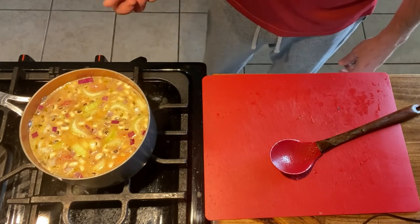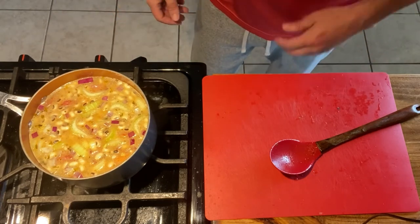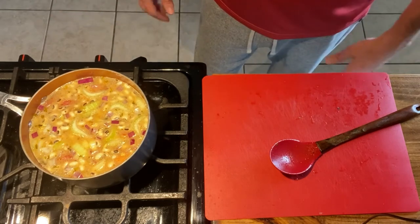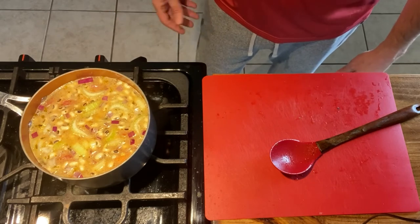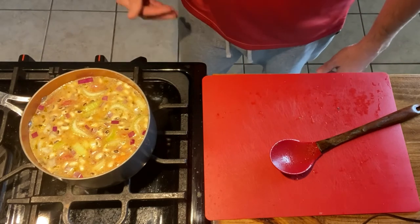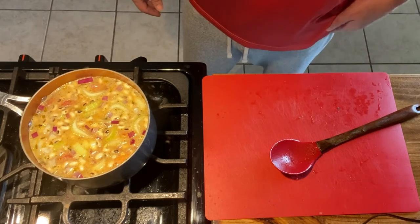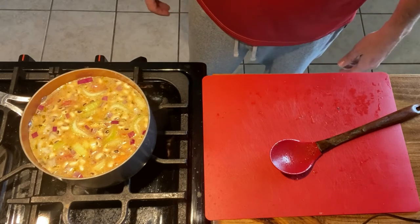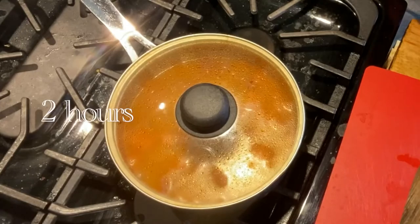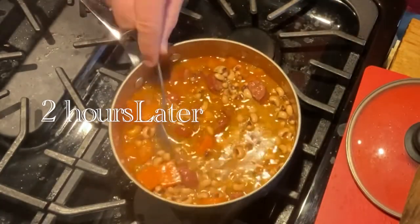Whenever you stir it, taste your seasoning — see if it's where you want it to be, whether you want it spicy or more bold. Make your adjustments as you go. You've got two hours to make the perfect product, so don't do too much up front because it could damage your end product. That's it — simple, easy black-eyed peas.